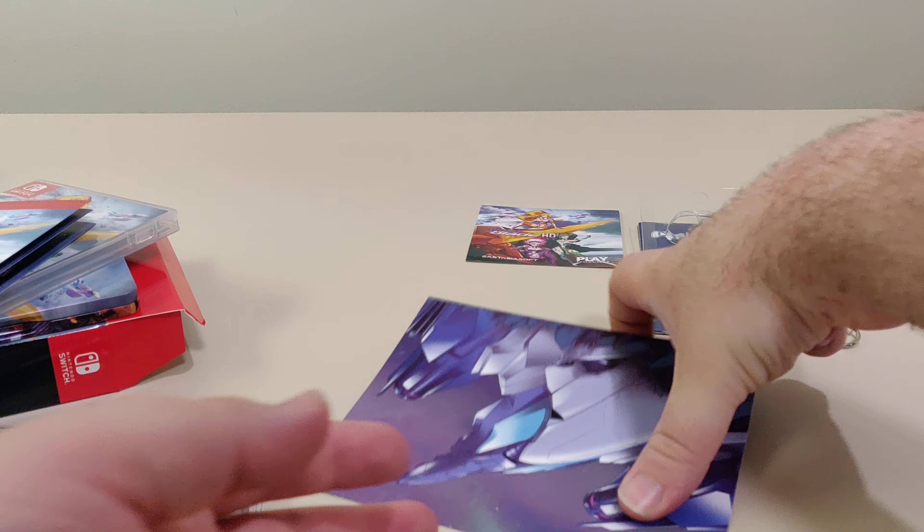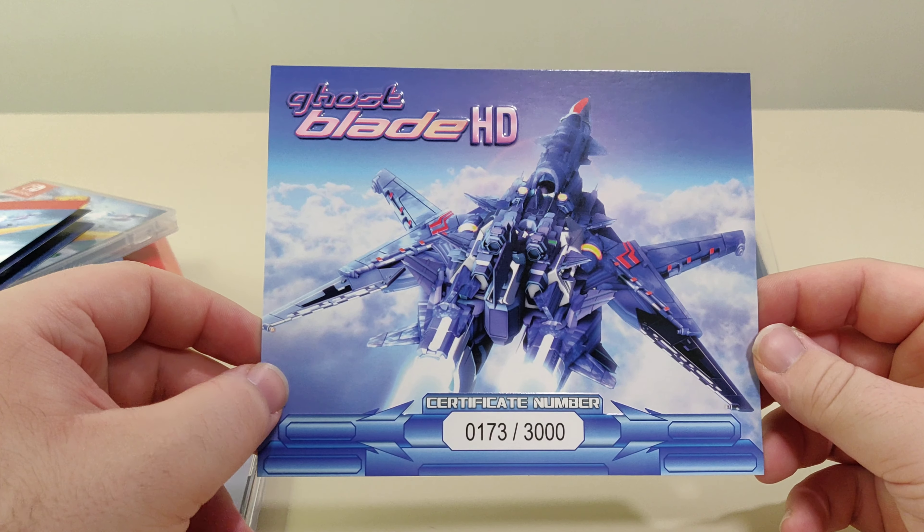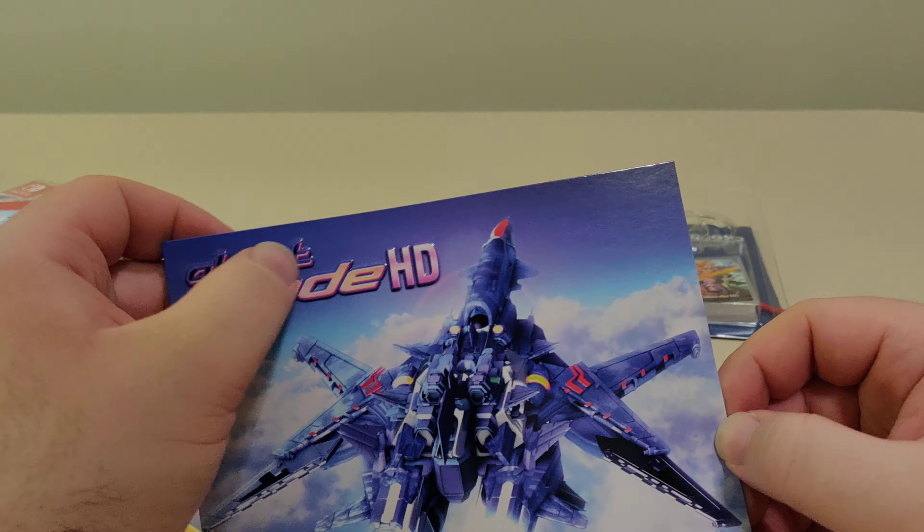And last up is the certificate. I have number 173F3000. This is embossed over here.